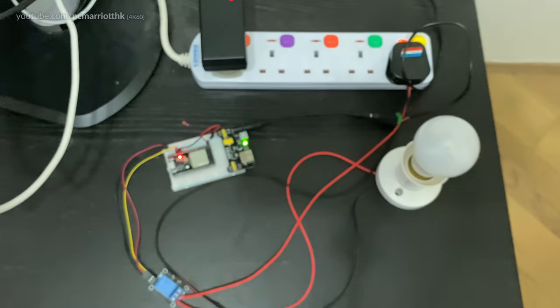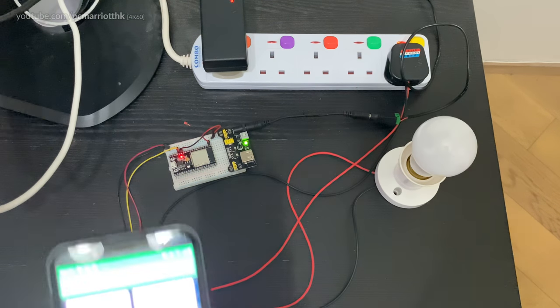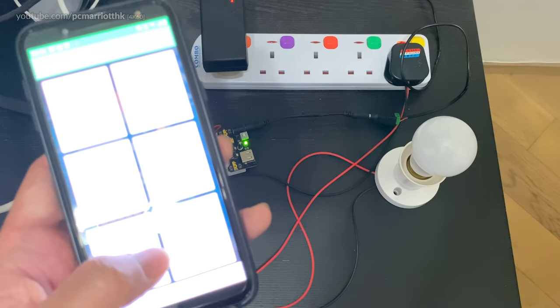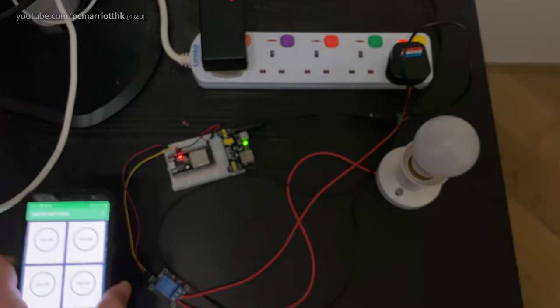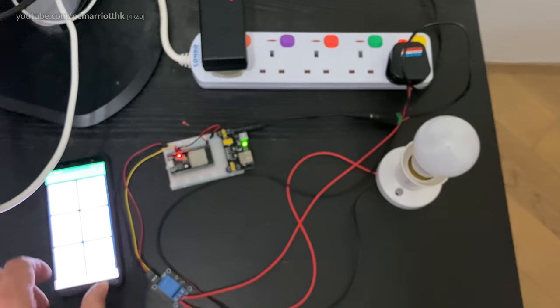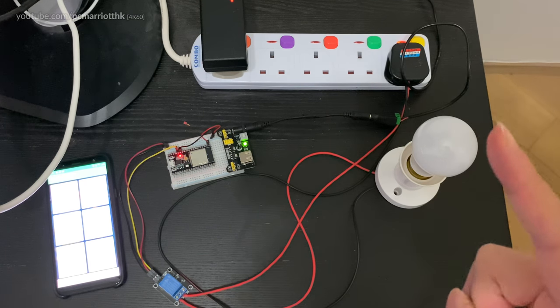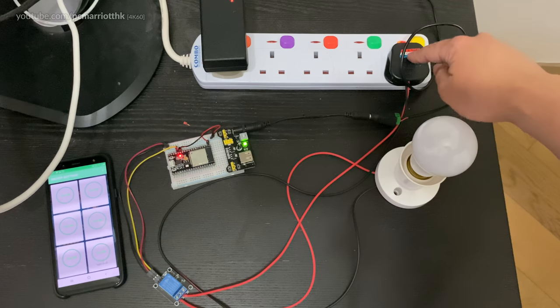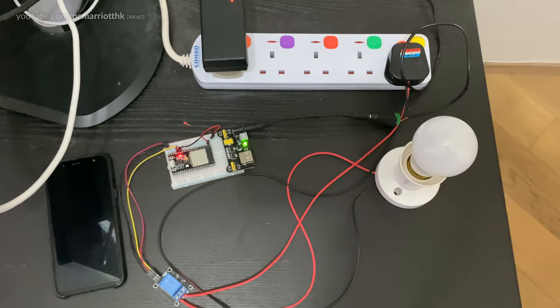And that's it — that is your light bulb system using an Android phone with the Arduino Bluetooth Controller app and the ESP32 module. Quite an accomplishment! Please do exercise caution, especially when using high-voltage devices like this light bulb system. Thank you so much for watching — we'll see you all again soon. Take care and goodbye!